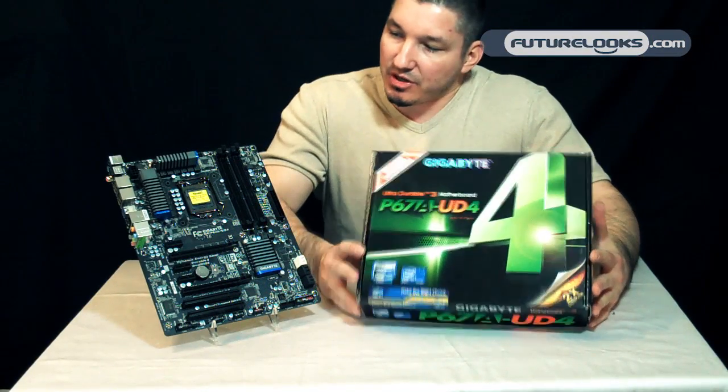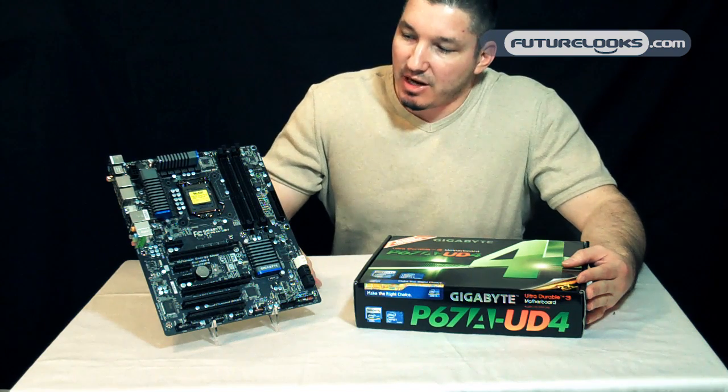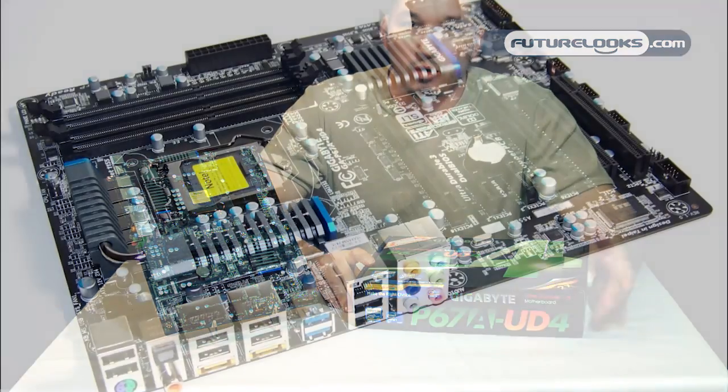The new theme has changed from the last generation — it's no longer blue. It's now black with gunmetal gray heat sinks.